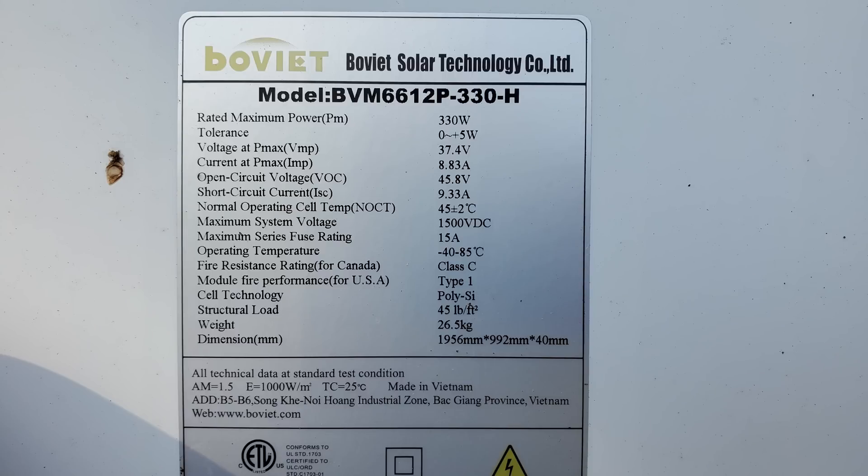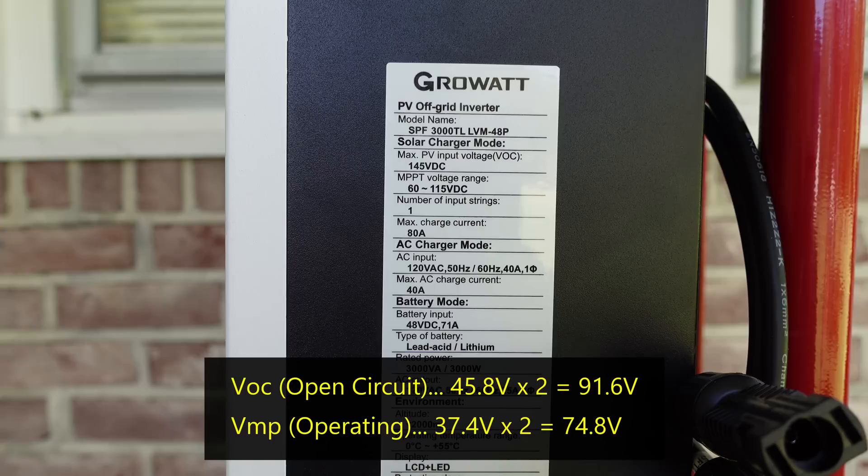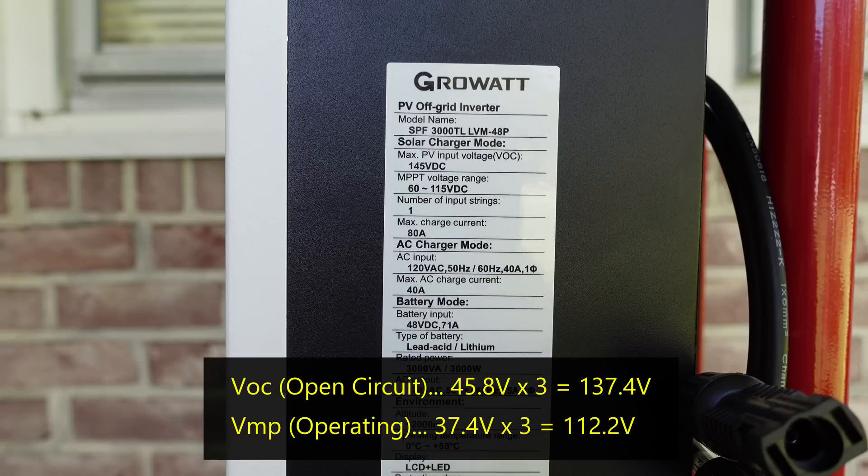Now taking a look at the electrical label on the solar panels, we need to figure out how many we can connect in series and how many we can connect in parallel. This panel has an open circuit voltage or VOC of 45.8 volts and a working voltage or VMP of 37.4 volts. If we wire two of these panels in series, we have 91.6 volts open circuit and 74.8 volts operating voltage. That fits nicely within the range defined by the GrowWatt controller, and that will give us 660 watts of input. If we wire three panels in series, we have 137.4 volts open circuit and 112 volts operating voltage. However, these two values are very close to the maximum limit of this controller.